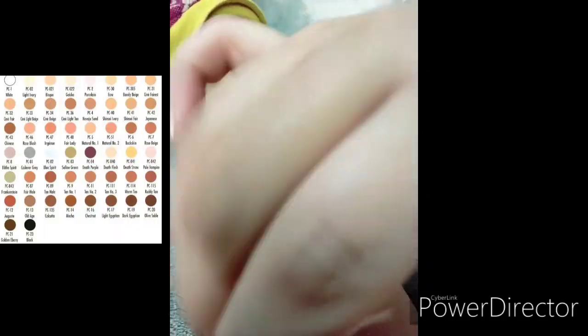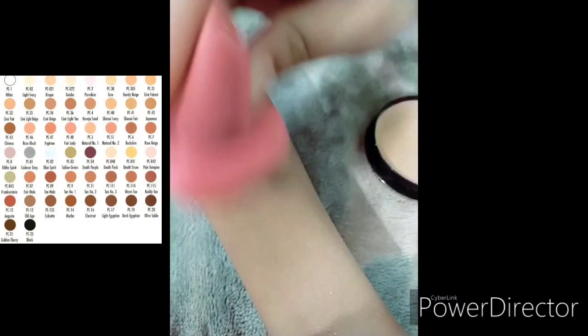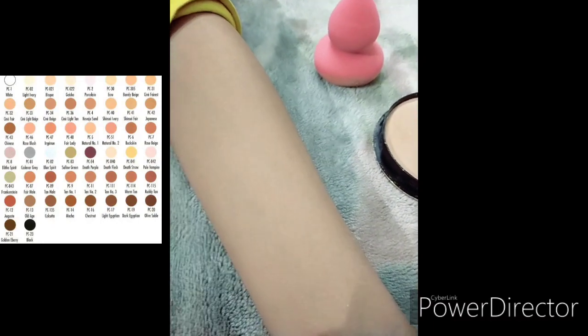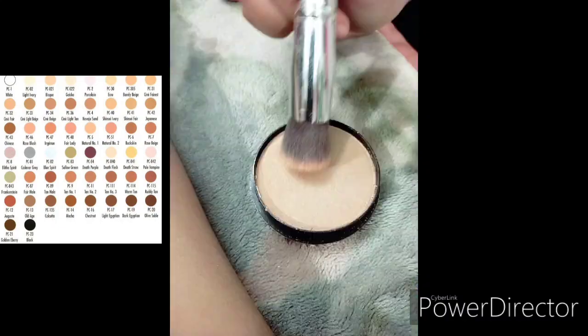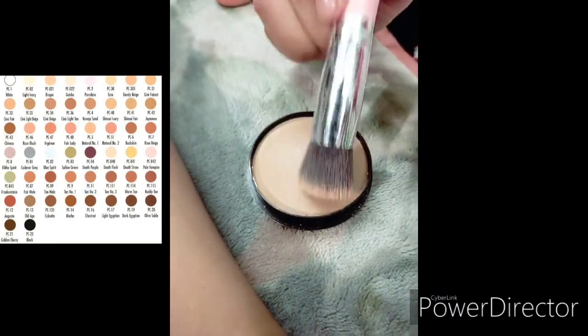It does an amazing job and I am very satisfied. Guys, this is not a sponsored video, so please do not comment that it is sponsored. Now let's check the application through a brush.